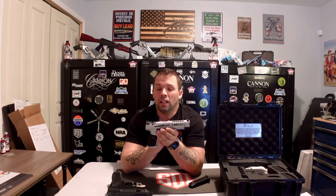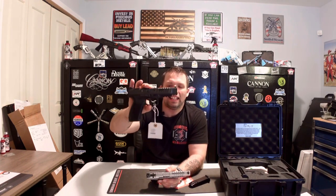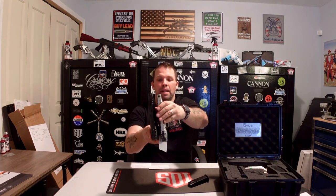So again, the Canik SFX Rival S in Chrome right there. They also make a Dark Side Rival S in the dark finish with a steel frame. We just wanted to give you a side-by-side comparison — they look almost identical, but you'll find a major difference in the weight and what comes in the case. As always, stay safe, fire downrange, and we will see you soon.